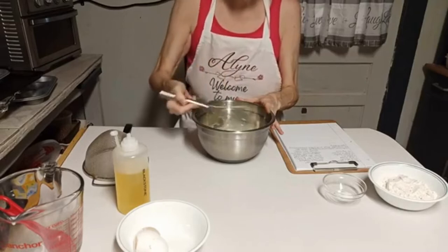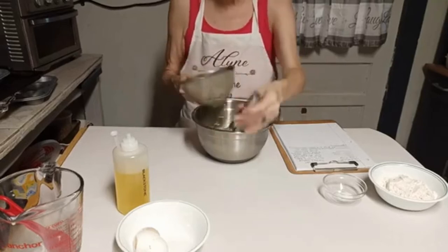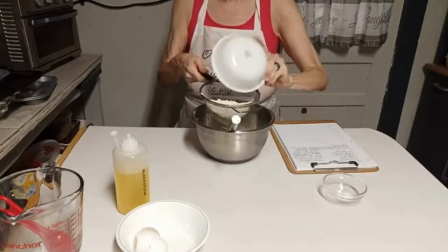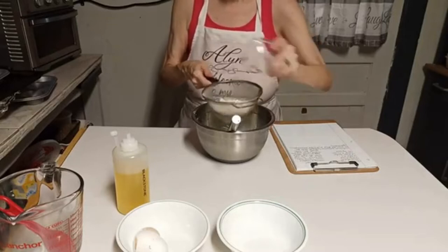Cooking is all about experimenting. You try a recipe you've never tried before — that's all it is, basically. It's just chemistry. You experiment with chemistry. Well, this is chemistry you can eat. Now put the salt in there.